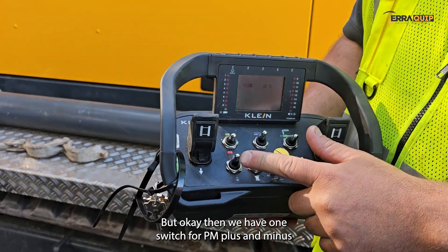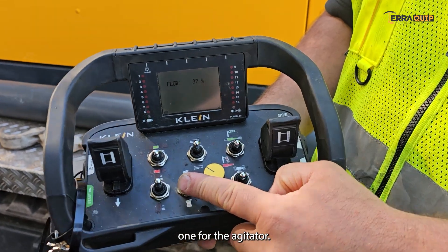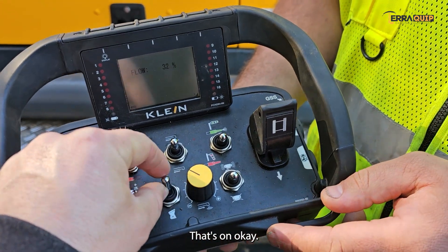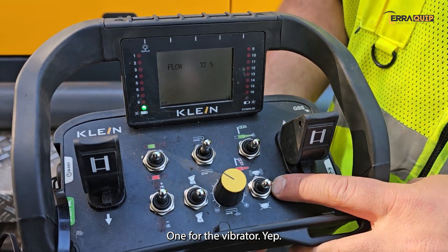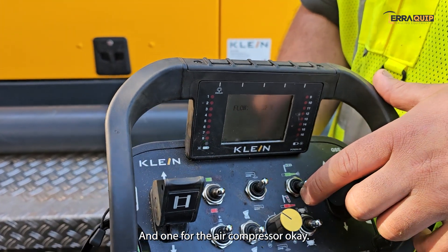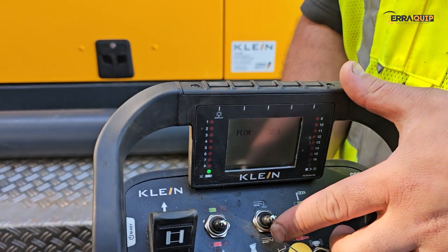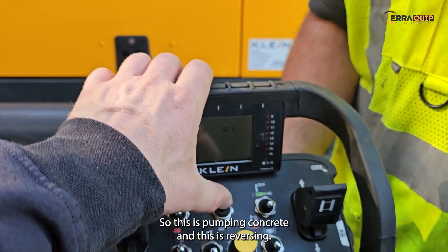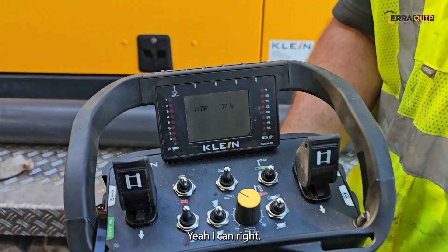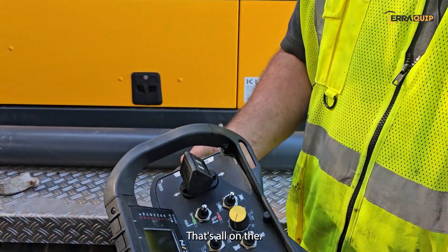We also have one switch for RPM plus and minus, one for the agitator — off and on — one for the vibrator, and one for the air compressor. The last buttons are for pumping or reverse: this one is pumping concrete and this one is reversing. That covers all the controls on the remote.